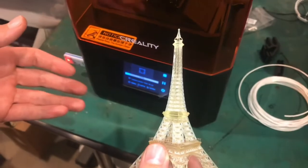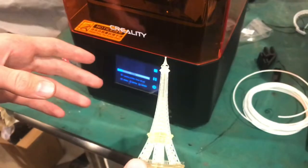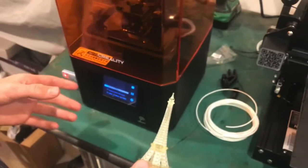A Formlabs is probably going to be at least in the thousands of dollars, depending on which one you're going to get. For $230, I am so happy with this machine.